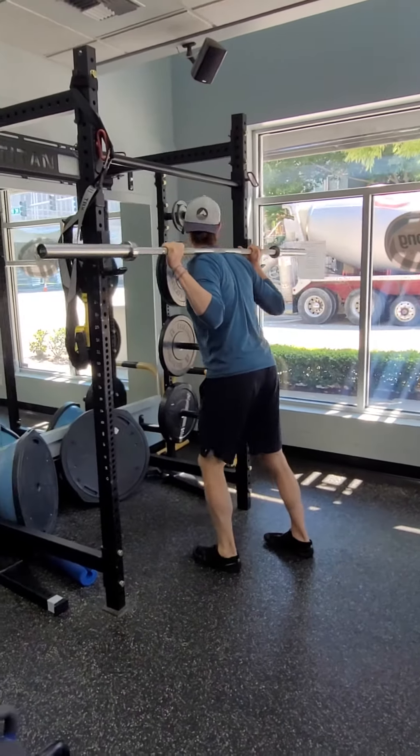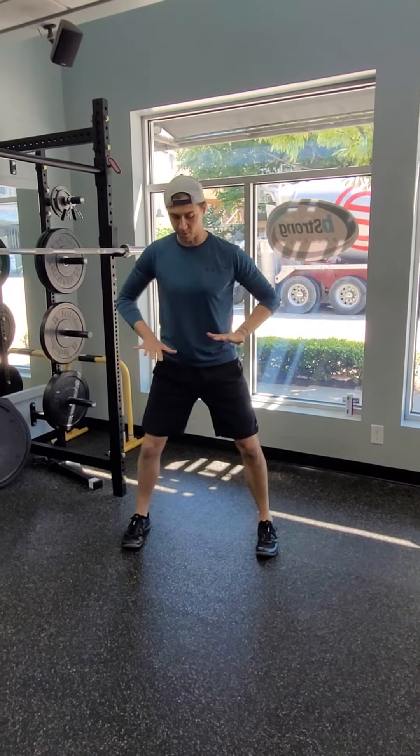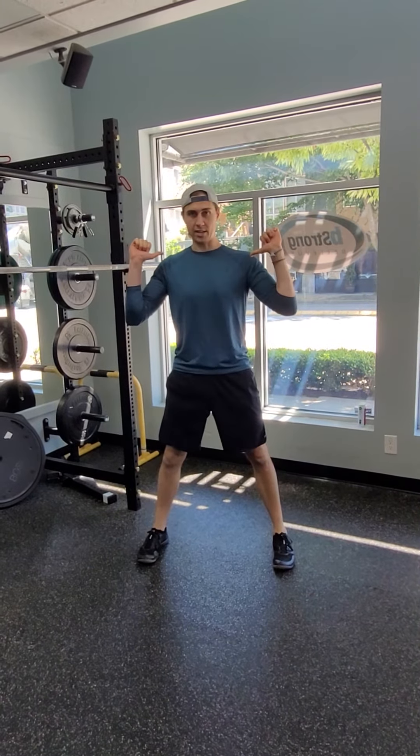We want to avoid the knees caving in — we don't want our squats to have our knees coming in like this. We want to feel strong, pushing outward into our feet with a good tight core as you go down. Exhale as you come back up.